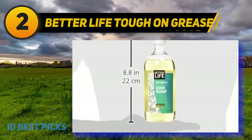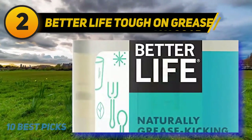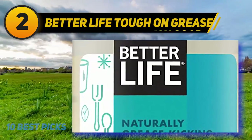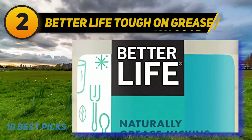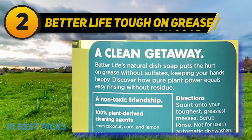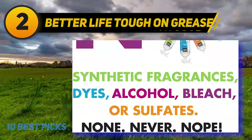This soap has a light, clean scent, and over two dozen other five-star reviewers appreciate this soap's pleasant light minty aroma, including one who has scent sensitivities but says Better Life smells wonderful and does not make me ill. Our natural dish soap puts the hurt on grease without sulfates, keeping your hands happy.